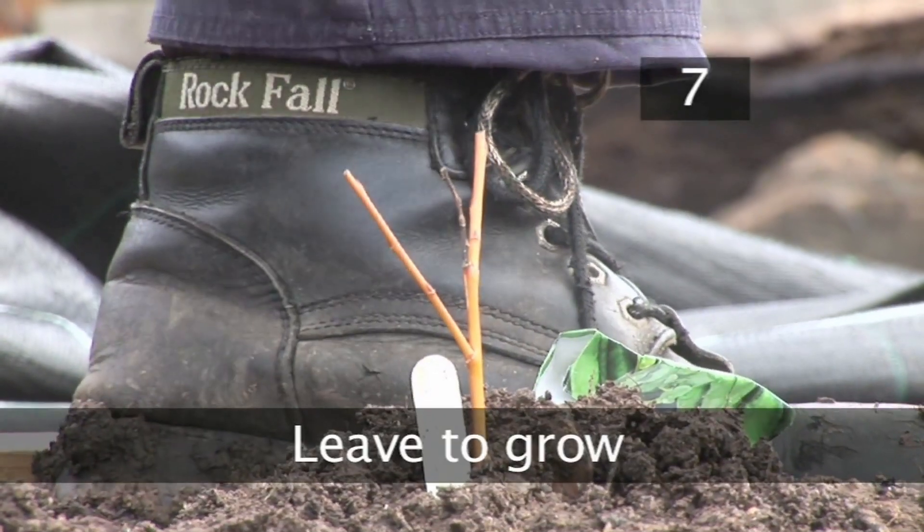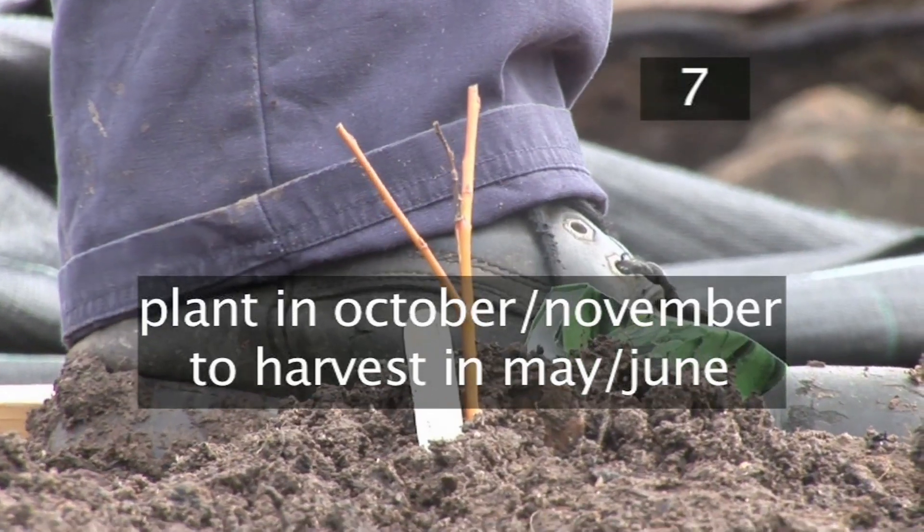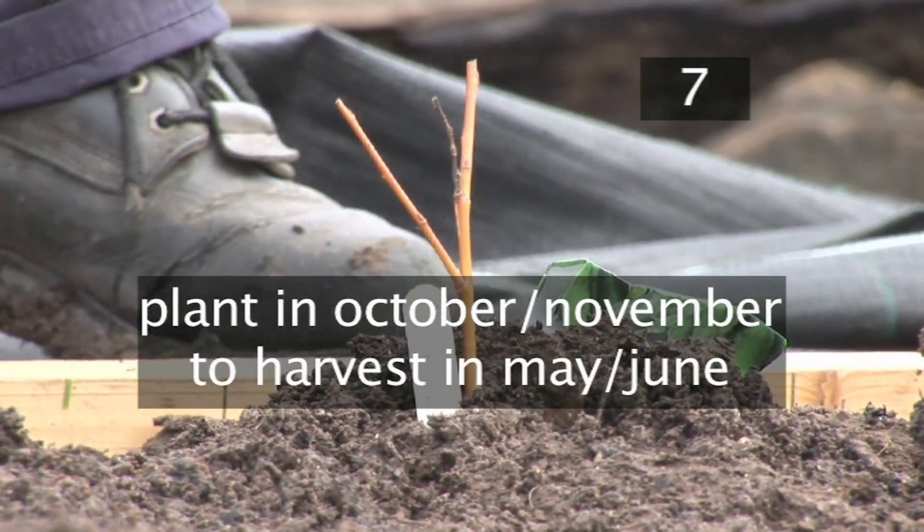Step 7: Leave to grow. If planted in October–November, your peas will be ready to be harvested by May–June.